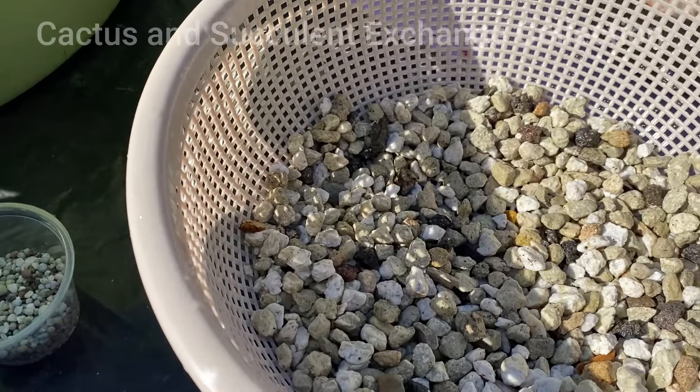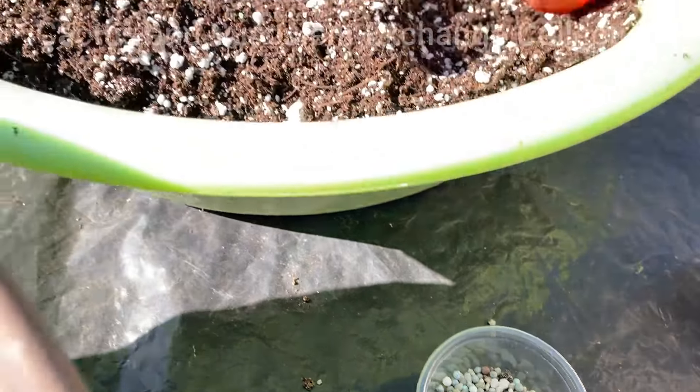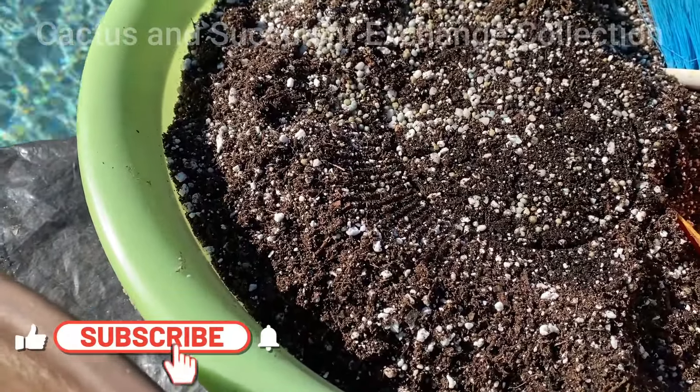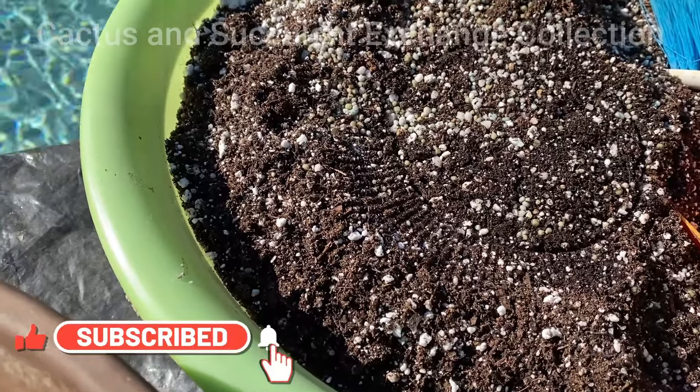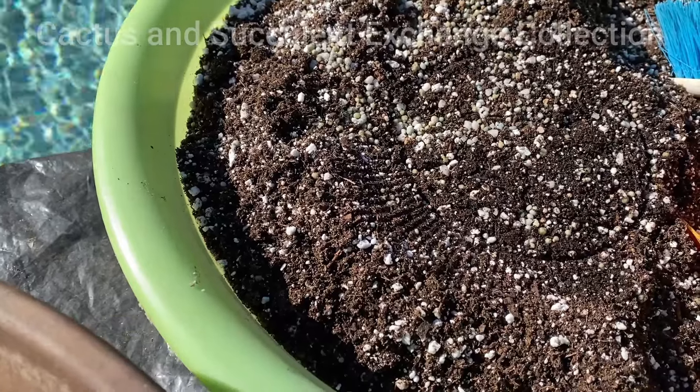I have a large size pumice. I have a slow release fertilizer and I have a mixed soil which is 65 percent peat moss and the rest is perlite.